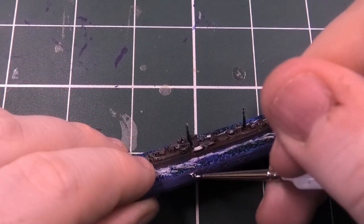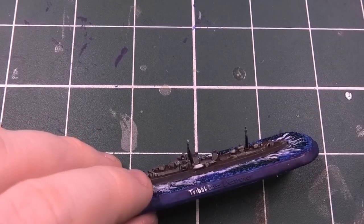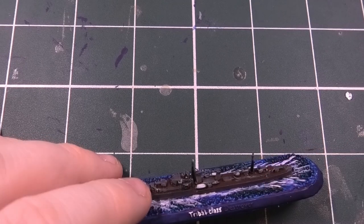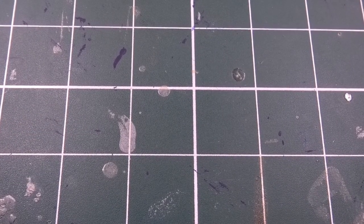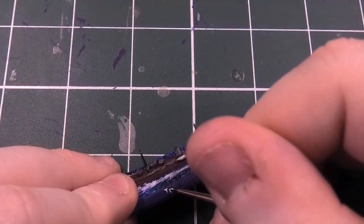You can also pick out little details like life rings if you want, depending on how much detail you want to go into. You can spend time going over the whole miniature picking out anything you want to paint white. I've done the life rings in an orange colour — they were probably a different colour during the war, but I've done them as they would be in civilian time, because it helps them stand out a little bit.